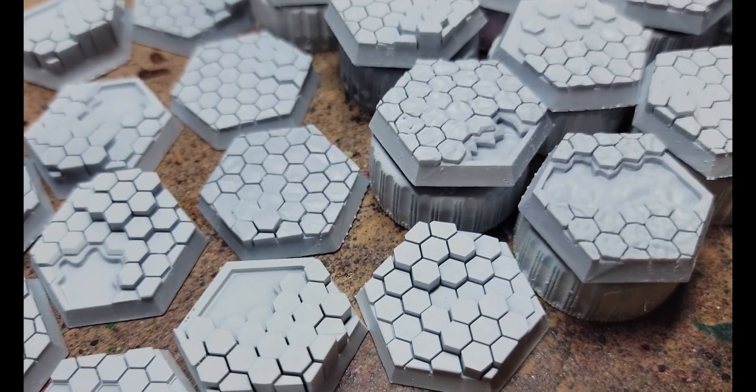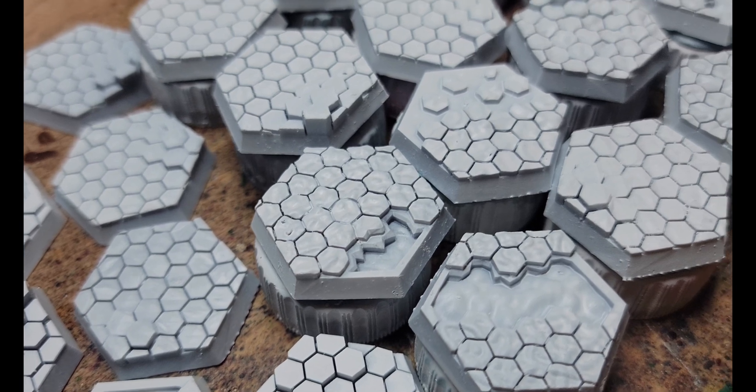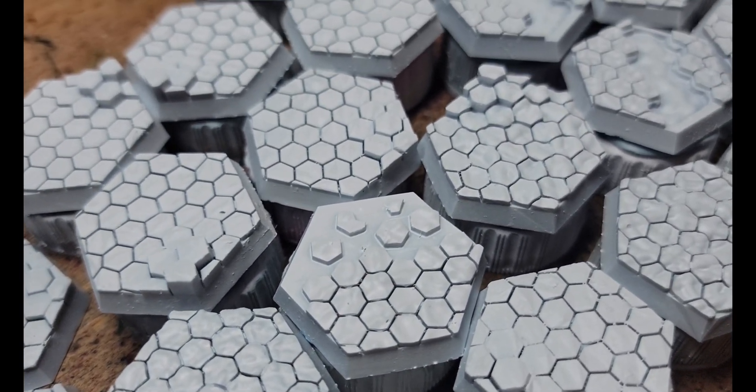Once the base coats dry, we can start to test out the paints. I'm curious to see how they'll do with these uneven tops of the hexes. Let's find out.